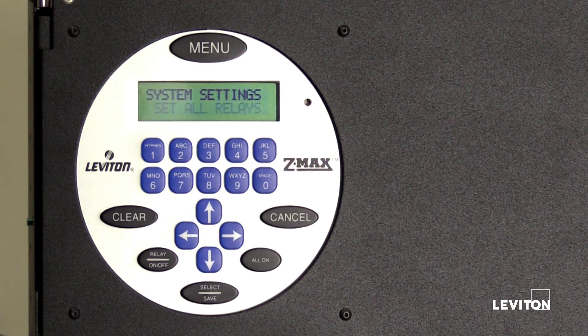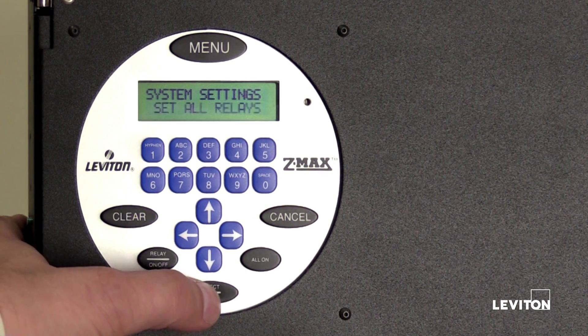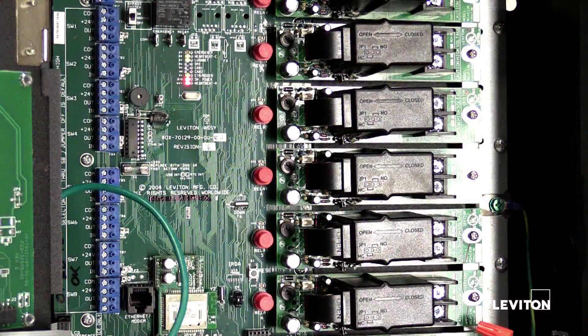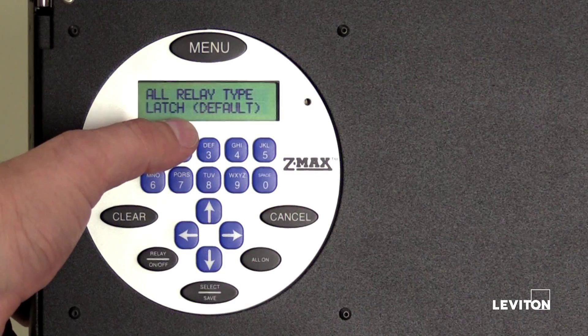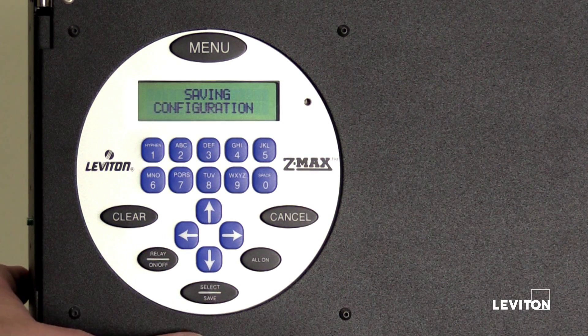The LCD screen will display Set All Relays. If all of the relays in the relay panel are of the same type, press Select Save. Press the up or down arrow to scroll through all available relay types. This relay panel is fully loaded with L30 latching relays, so we will select the default relay type, which is Latch. Press Select Save to save the configuration.